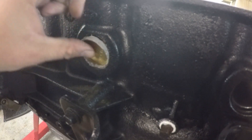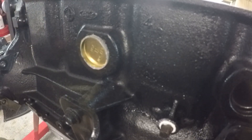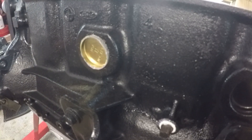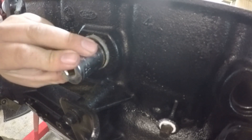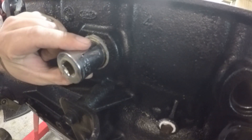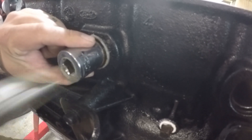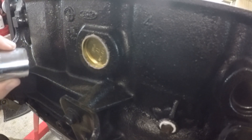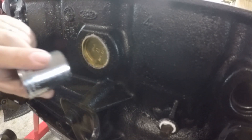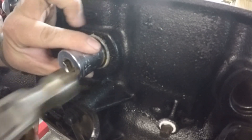Go ahead and put it back in the hole. Now take the socket — about the same size as the inner side of the freeze plug — and the hammer, and go ahead and pop it in. As you do that, make sure it's going in evenly; if you see one side going in more than another, switch to the other side and make sure you get it caught up. Go ahead and pound it in.